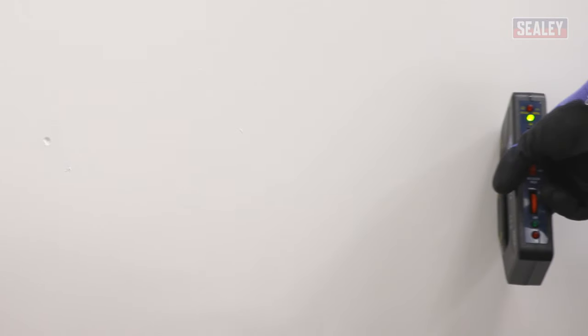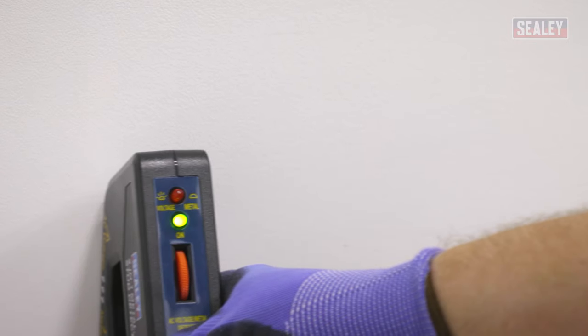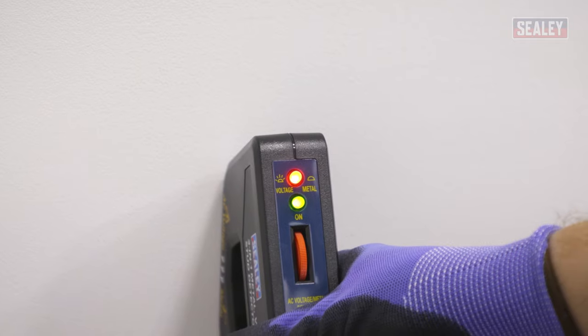Using your stud metal and voltage detector, scan over the area of wall you wish to drill into. This will help you to avoid drilling into any metal pipes or electrical cables that could be behind the wall.